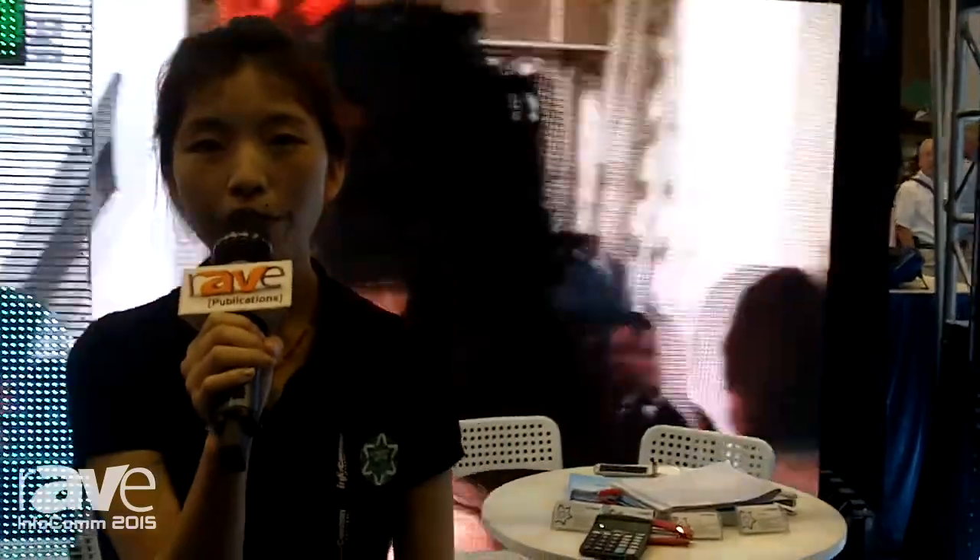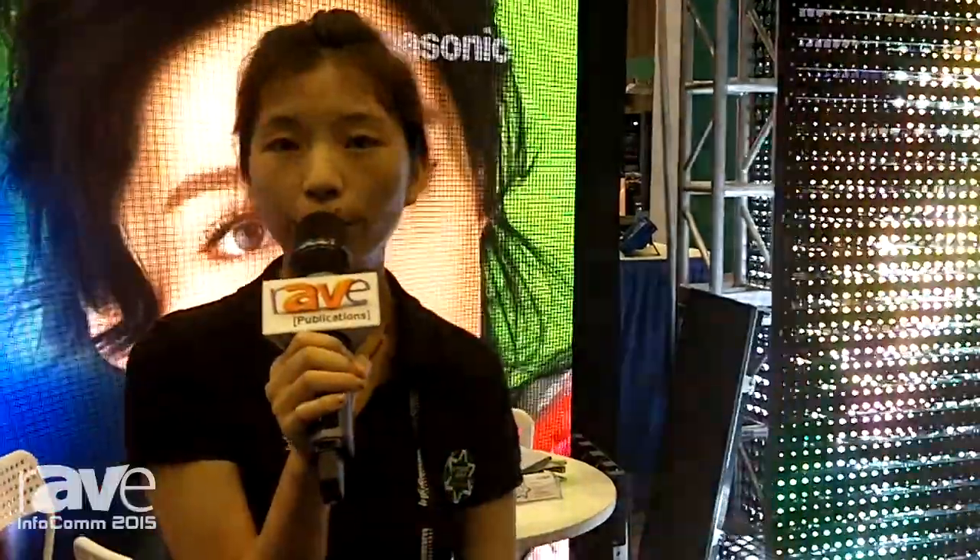Hello everybody, this is Cherry from V Team Lighting, and we are a company located in Shenzhen. We are a manufacturer of all the creative LED products for the stage, concert, disco, and also any buildings.